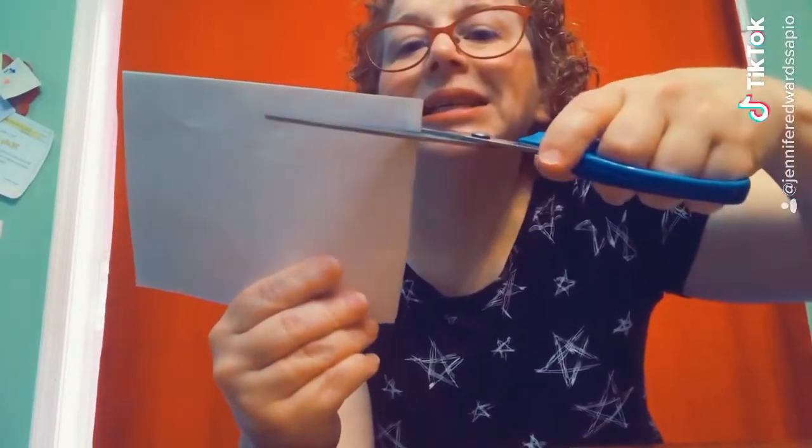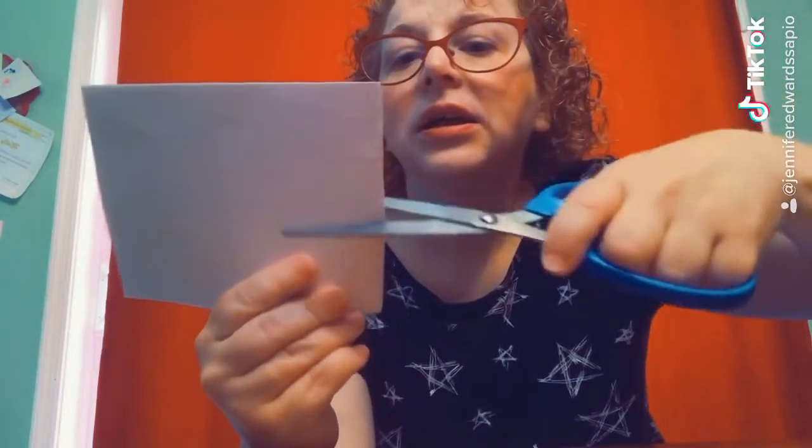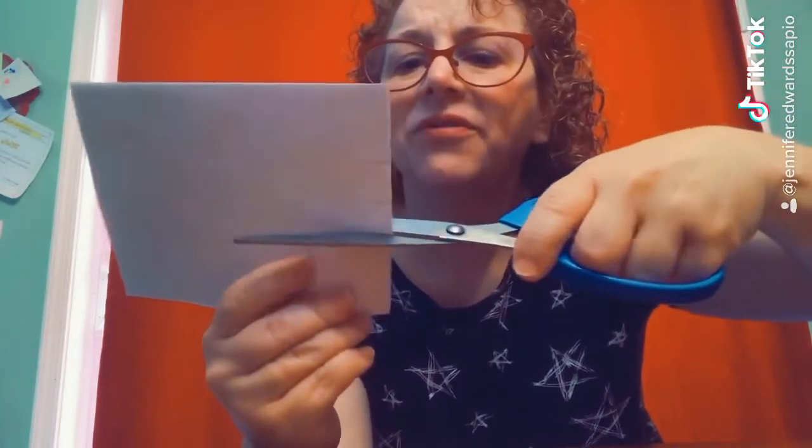From here you're going to make some little slits, little, maybe a half an inch apart.